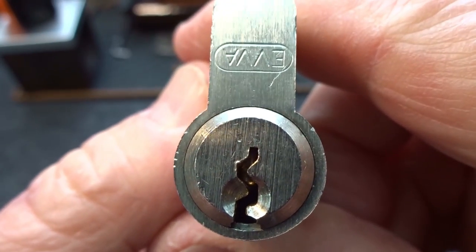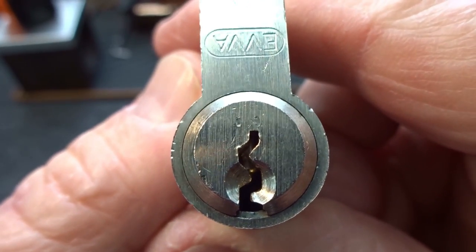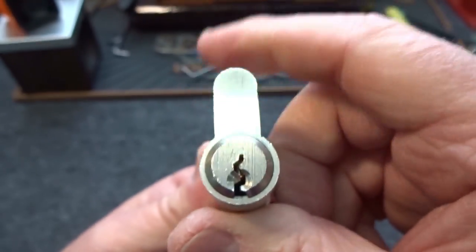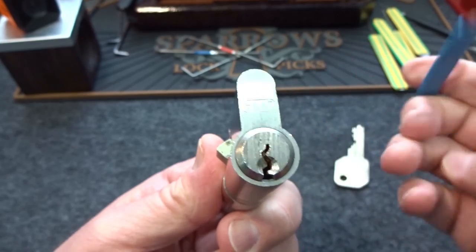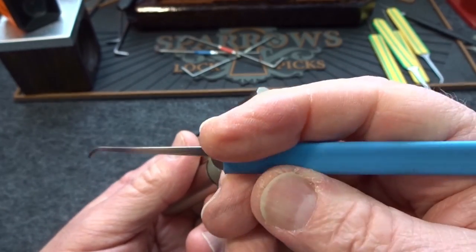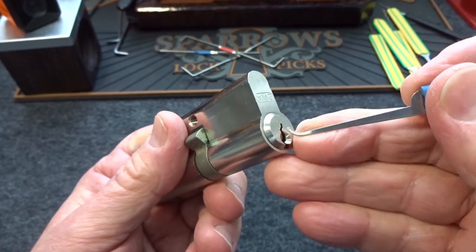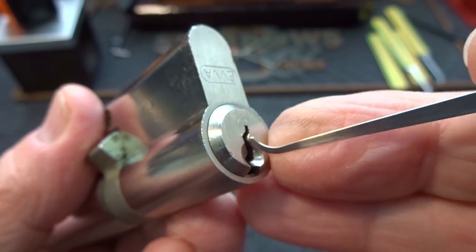The other reason I bought this — take a look at that keyway. Almost every EVA that I've ever run into has had a really paracentric keyway like that, so it makes it extra challenging to get inside these. I'm going to try to pick this. Let me reach across here with some of my SS Dev picks. This is a 15000 hook — I got this one from Sparrows — this is the deep hook, and I'm trying to do this through the camera.